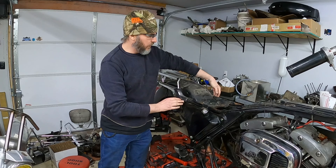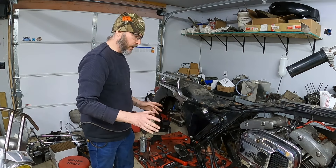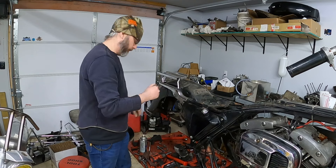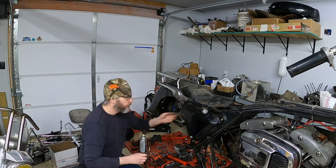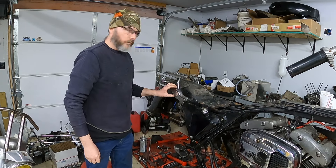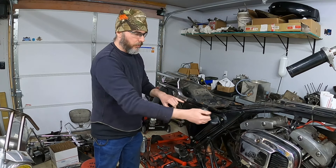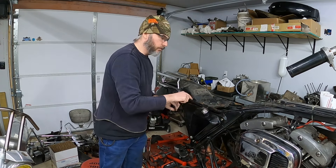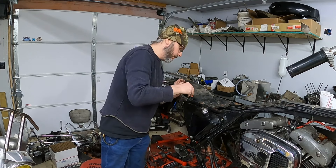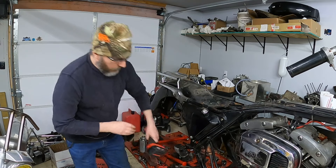With that grab bar removed, I'm going to remove these two bolts right here and this bolt right here, and I think that is all that's holding the fender on. I know there's wiring for the tail light here, so I'll go ahead and unhook that to make sure I'm not ripping any wiring out. From what I'm seeing, all the wiring runs right through this little hole in the fender and then along it. So I'm going to unbolt the oil bag next, get that out of the way — there should be a junction I can unplug. We'll start by cutting some of these wire ties that are holding everything in place.